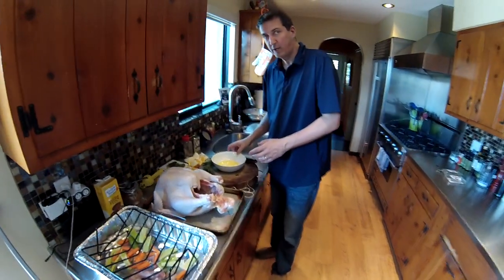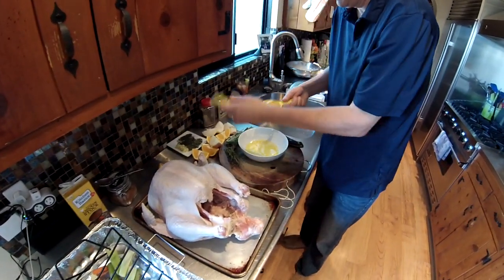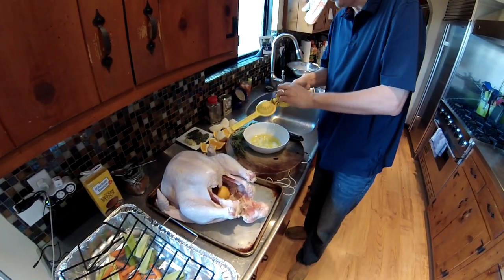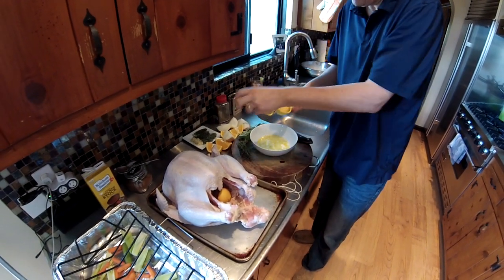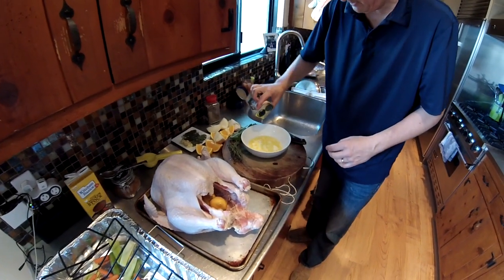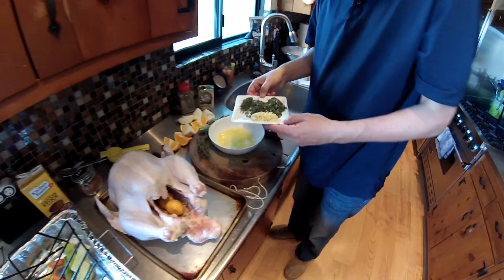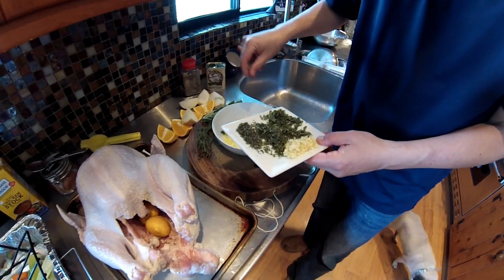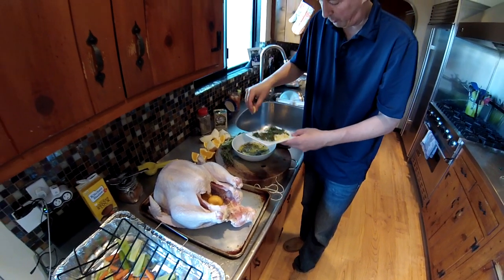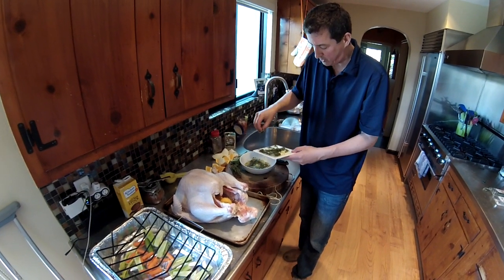Now we're going to make the rub. I have one stick of melted butter and I'm going to add some lemon juice — great flavor — and throw that into the cavity. Then we add some olive oil. For herbs: we have some sage, rosemary, thyme, and beautiful garlic. Use as much garlic as you want.